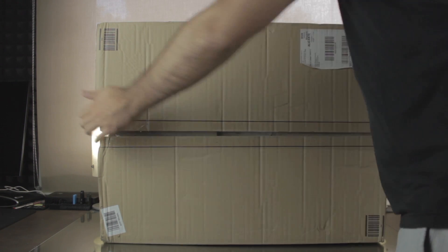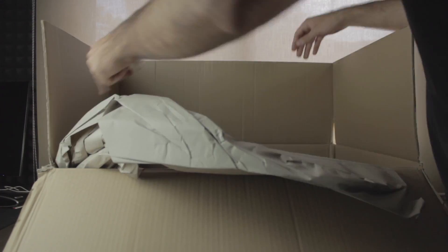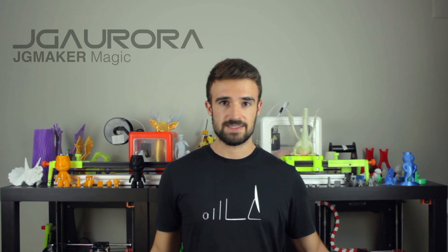So the printer comes inside this box that is probably from Amazon, and is quite heavy by the way — remember that it's an all-metal 3D printer. When we open it, we find the second box that is branded with the logos of the company. I'm going to open the JG Aurora box to check what's inside.